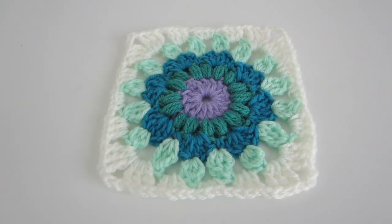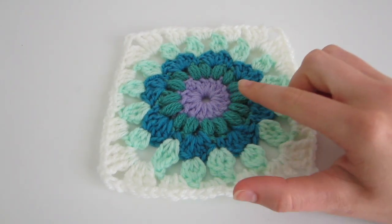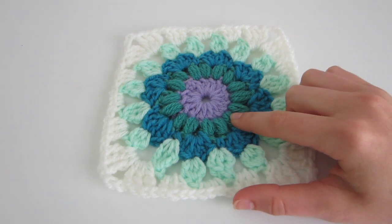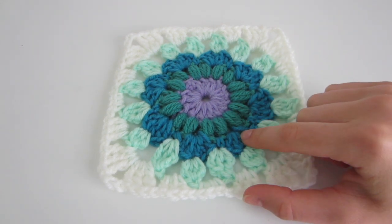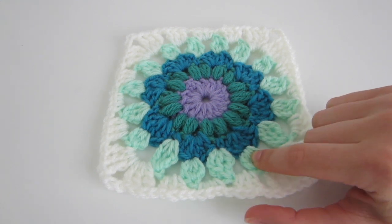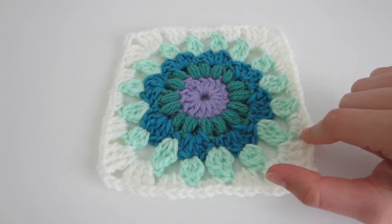Before we jump in, here's an overview of all the rounds. The first round is entirely double crochet, then the second round is puff stitches — probably one of my favorite stitches. The third round is shell stitches, the fourth is the cluster stitch, and the fifth is the round in white which helps make it into a square.